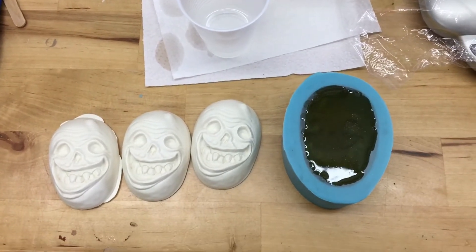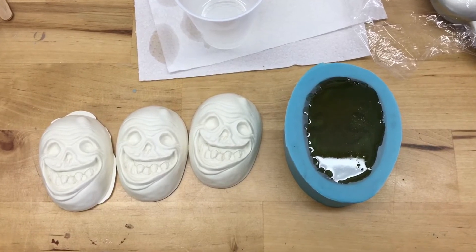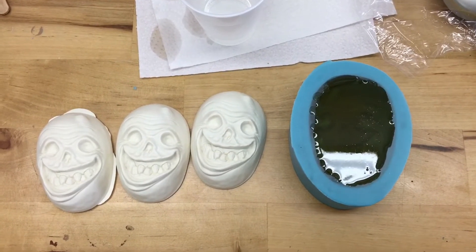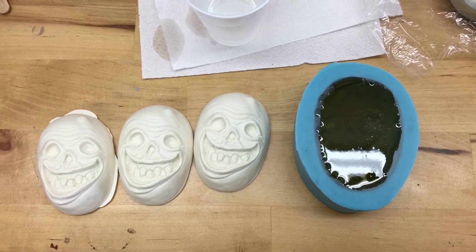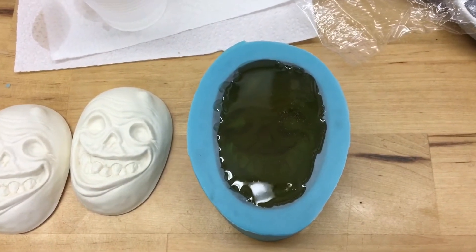Hey, what is up my friends? I'm Toby Wayne. This is Toby Wayne Studios, and here I have poured up some mucks. Things are going good. I've been using the SmoothCast 320, and it is good stuff — some of my favorite resin to use.